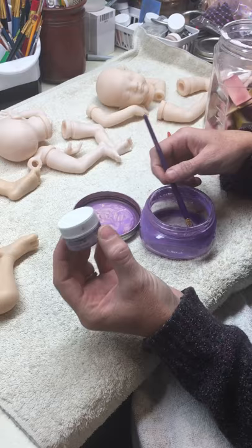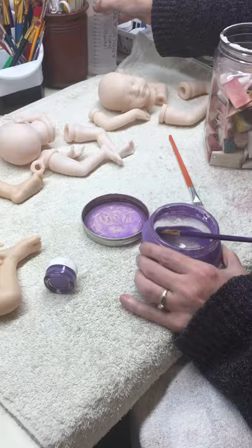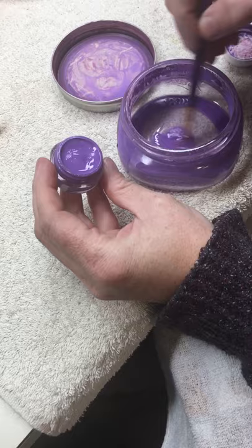Mixed with my odorless mineral spirits - you can't see the label because I replaced it into my squirt bottle so it's easier to put into my jar. I'm going to place a tablespoon or two of thinner in there, then dollop my paint. I've already mixed it but I'm not sure how thick it is - this is kind of a trial-by-error layer.